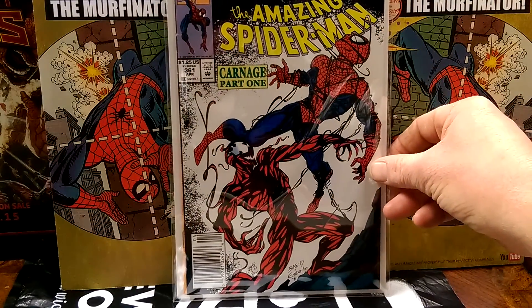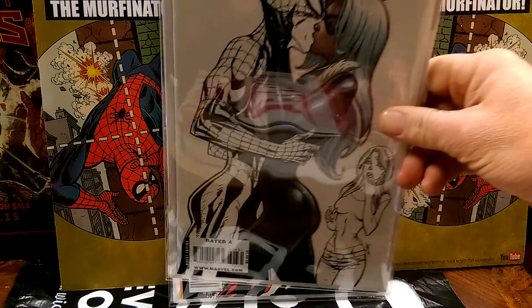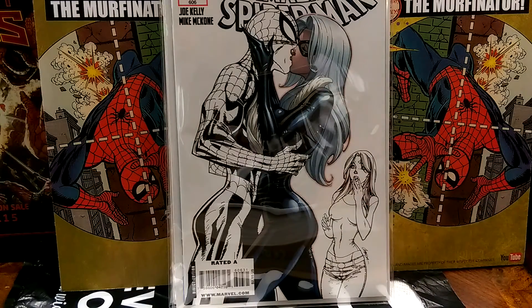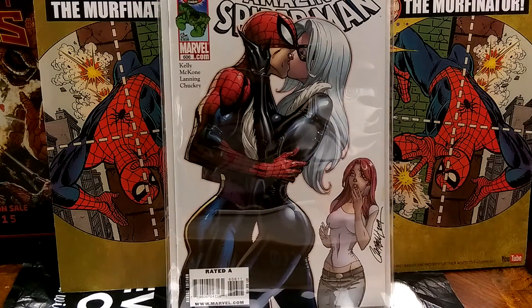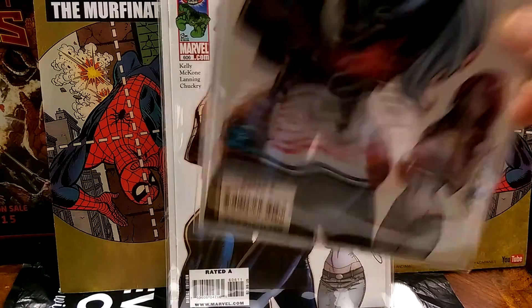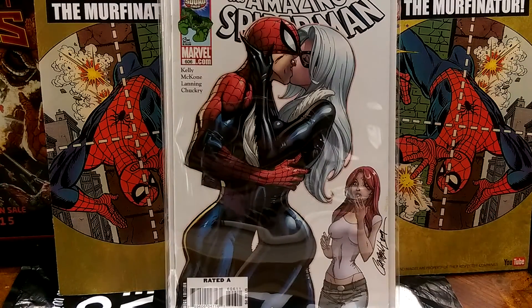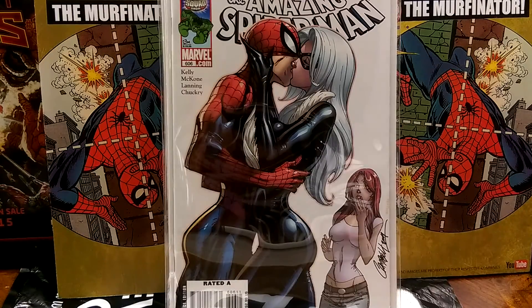ASM 361 — Carnage, first Carnage. Going to show some more J. Scott — we've got 606 sketch, 606 the regular, and 606 another one. Beautiful. Looks awesome in Mylar. This thing's awesome. I love this comic.